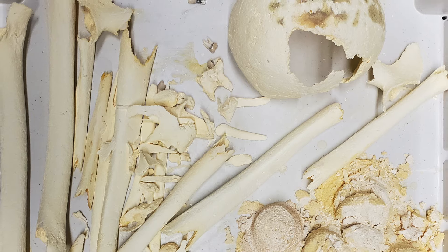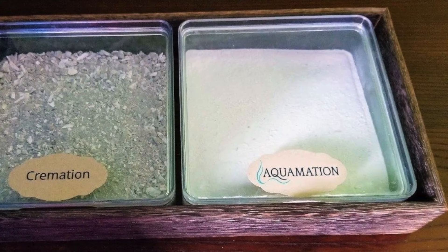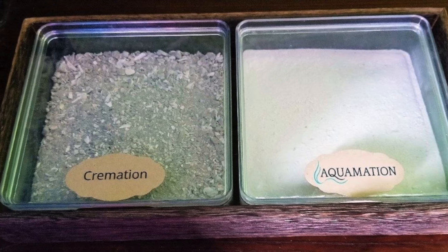These bones are soft and porous at this stage, but after they are dried and processed, they can be reduced to a fine powder that resembles the ashes produced by traditional cremation. This powder, often called cremains, can be returned to the family in an urn, just like the ashes from a flame-based cremation.